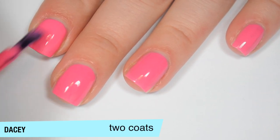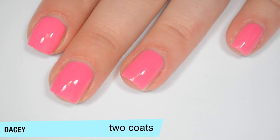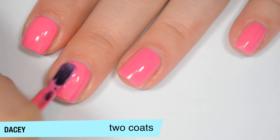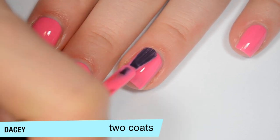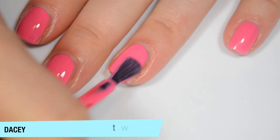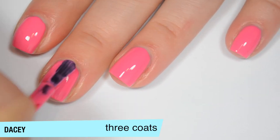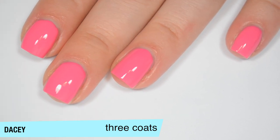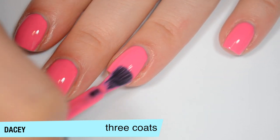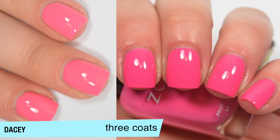This one does start to build up in the second coat — it is really close to being opaque, but when I did my swatch pictures, once it was fully dry, I still had a couple of streaks, so I'm going to add a third. This is another one that dries a little bit darker than it applies. This one does cover completely in three coats. I had a couple of streaks and some very minor nail line on a couple of nails. But if you're not picky, you could probably get away with two coats. So that is three coats of Daisy.